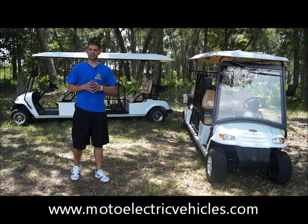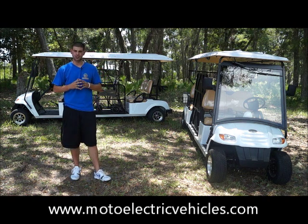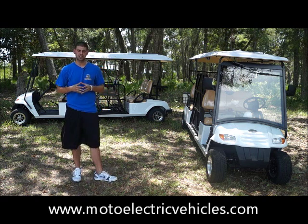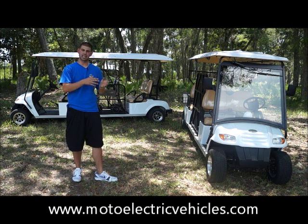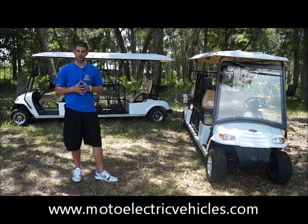Fred Jackerell here with MotoElectricVehicles.com, with a special review of our four-passenger wheelchair golf cart. On my left I have a street legal version, and on the back of me I have a non-street legal version. Two different applications — both vehicles have the same ADA tie-downs, but there are a couple of differences between them with one being street legal and the other non-street legal.